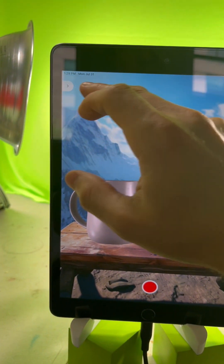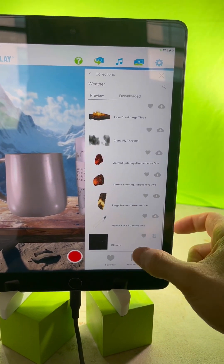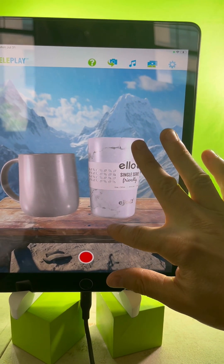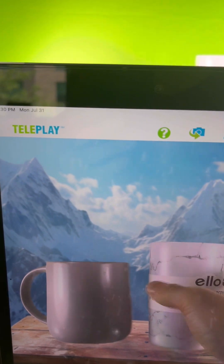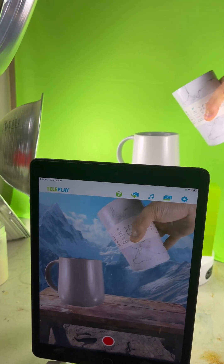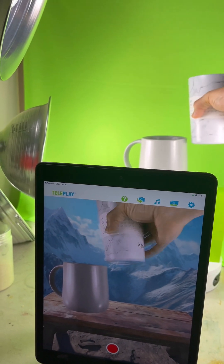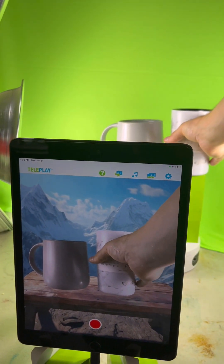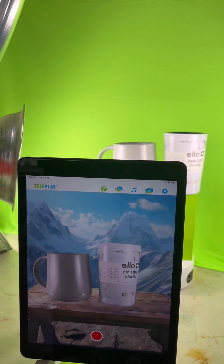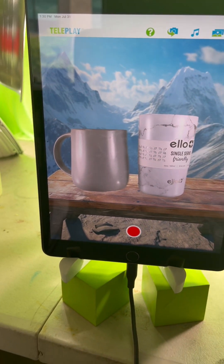Now let's add a cool blizzard scene. Go to Weather and click on Blizzard, increase the snow, and then you can take the mug and start pouring it — how cool is that! Put it back, make sure it doesn't spill, and there you go: a nice cool scene where it looks like you're camping at the top of Mount Everest.